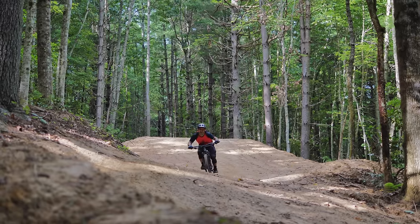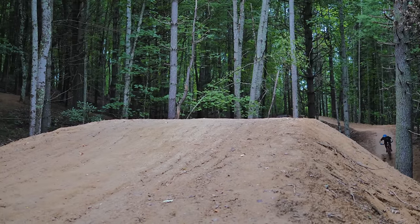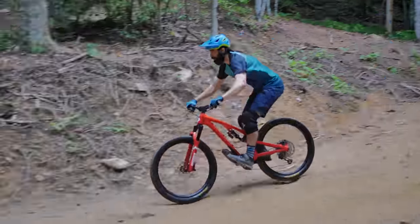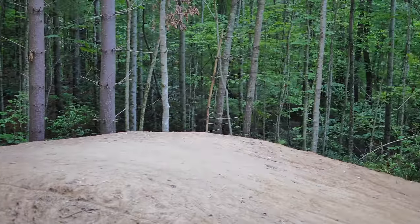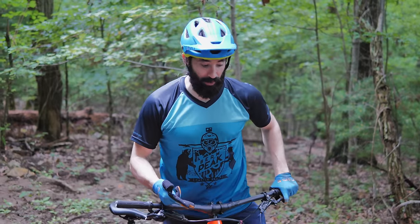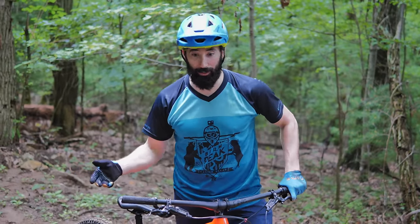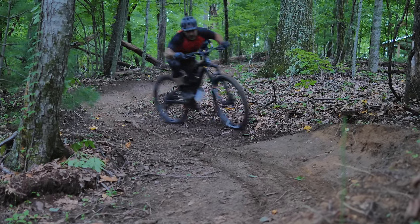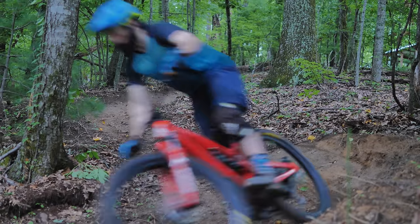I'm reverting back to 27.5 wheels for now. My other bike that I've been riding is 29, and I have to re-figure out my timing in the turn — it's gonna take me a little while. Both wheel sizes turn great, you just have to time it different. That's all it is.